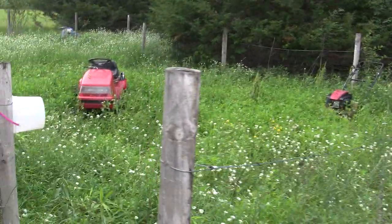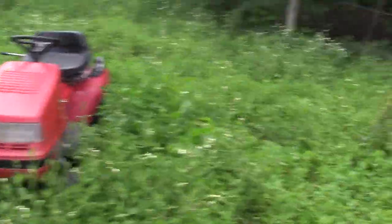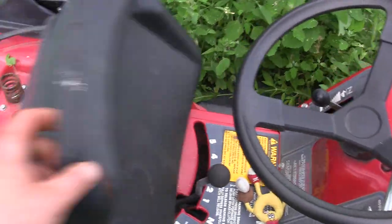Well, it looks like those lawnmower seeds I planted came up nice. Let me throw a battery in this thing and some fresh gas and see if she's going to start.